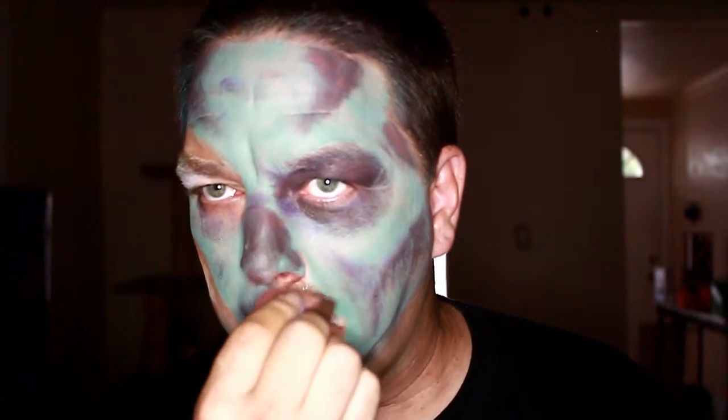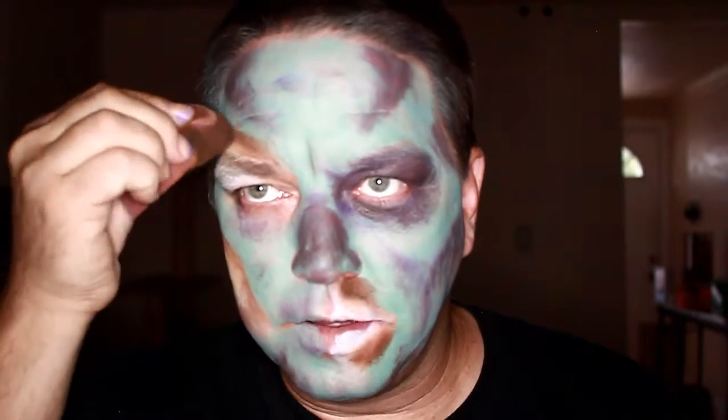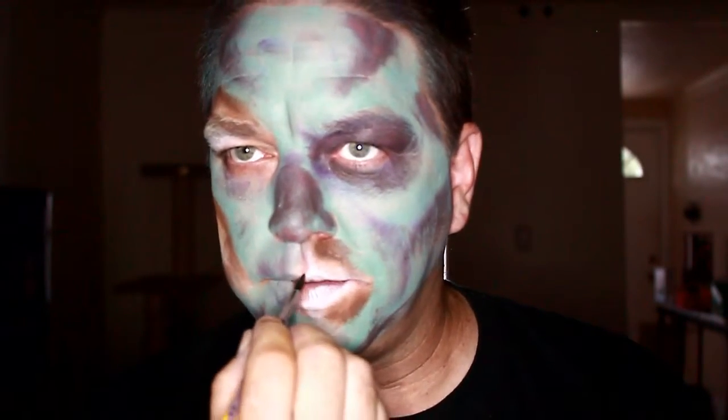Then taking a little bit of dark brown, kind of going in and deepening out those areas a little bit more. I'm going to go in with the black and define the areas.